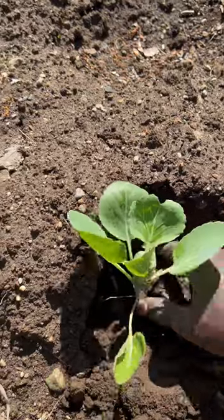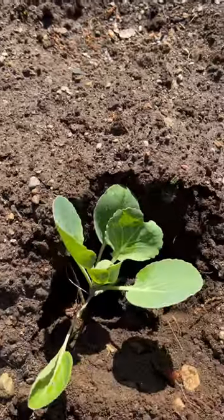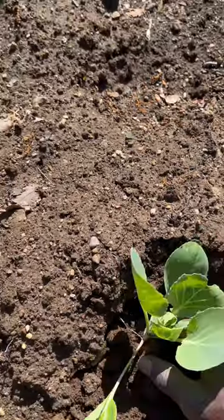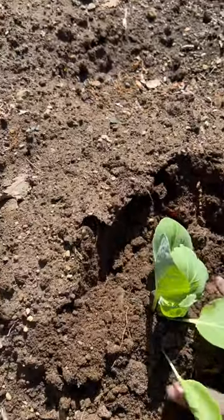What we're going to do is just put our cabbage in there like that and close it up. If you have compost or any organic fertilizer you want to use, that's fine. I have a lot of compost on this bed already.